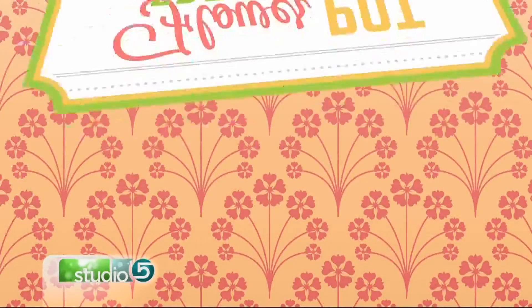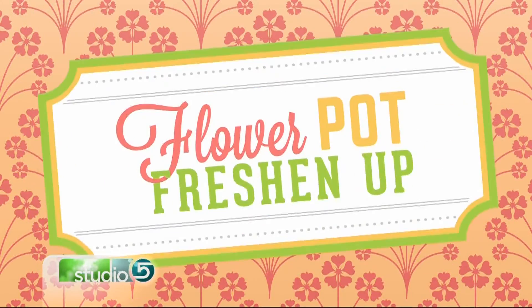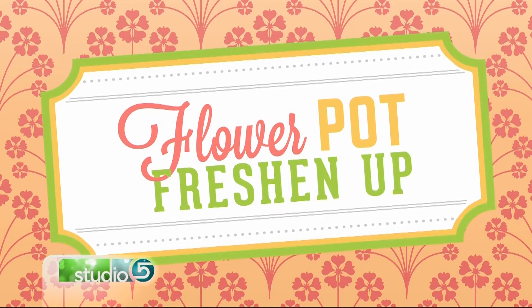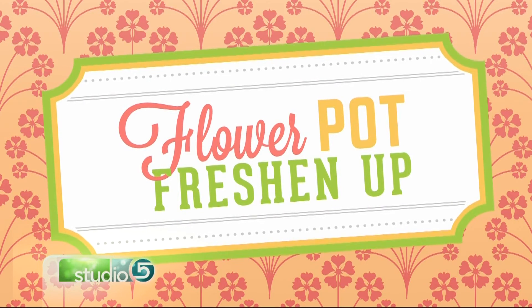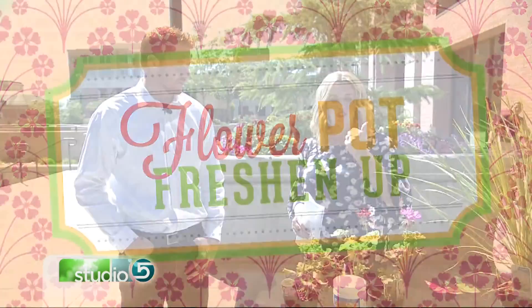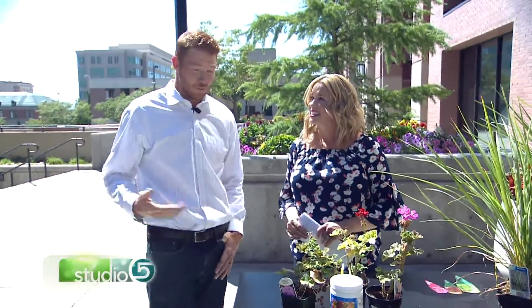Now that we're heading into September, it's time to freshen them up. You can do that by swapping in a few fall-friendly blooms. Gardening and outdoor lifestyle expert JJ Lund is here to advise us on how to straddle the season and come out with gorgeous plants — like the ones in these pots. There's another phase of gardening we have to think about.